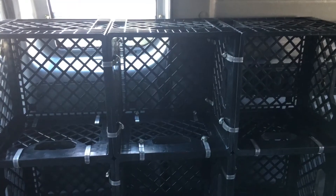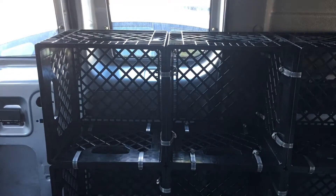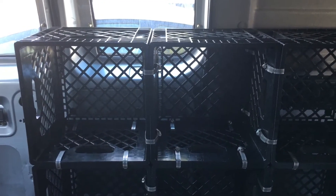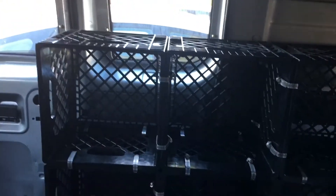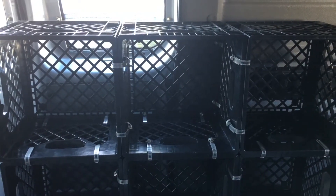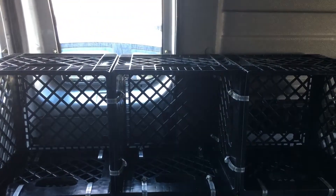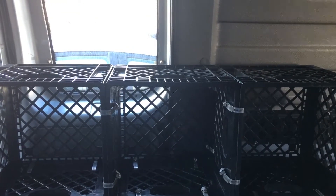It's lightweight and very sturdy. Milk crates have for decades been one of the stronger, most dimensionally stable things around. As a furniture maker, I really appreciate that durability and the low cost. I was looking at a boat video and noticed the sink in this nice cabin cruiser.